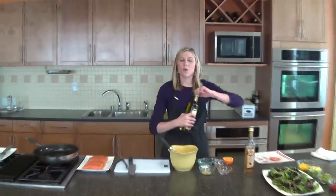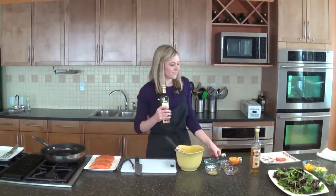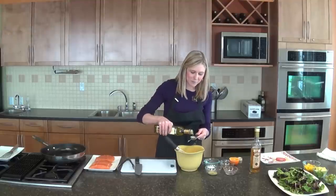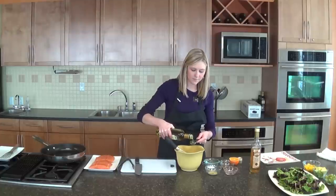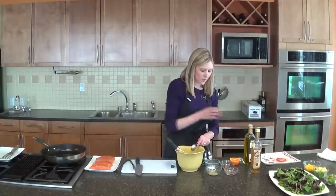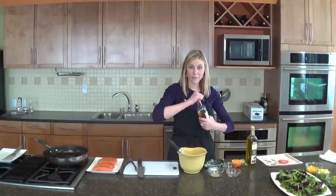The first thing I'm going to do is make our dressing. We're going to start with 3 tablespoons of extra virgin olive oil — and I am going to measure this time. So 3 tablespoons, and then we also need 2 tablespoons of white wine vinegar.